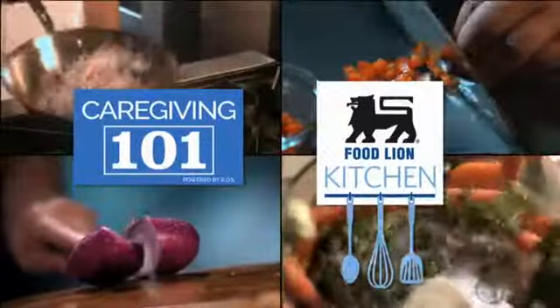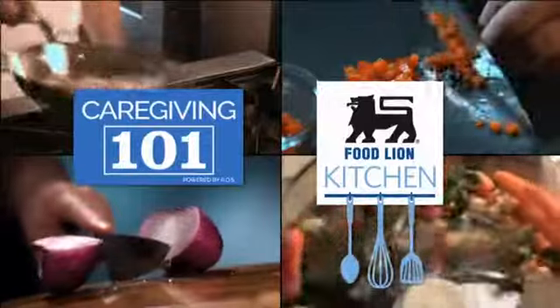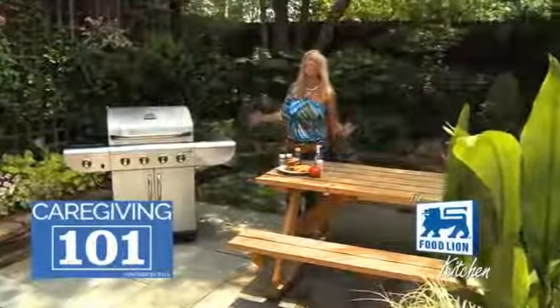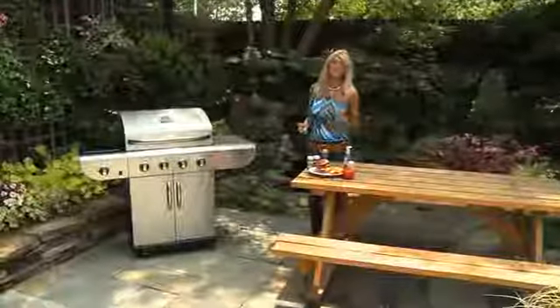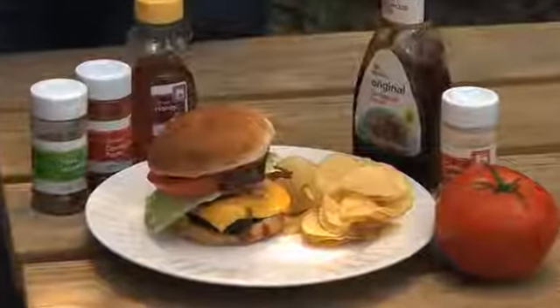Another delicious recipe from the Caregiving 101 Cooking Club and the Food Lion Kitchen. Good morning, everyone. May Kay Buehler here in the Food Lion Kitchen outside, enjoying summertime with the perfect summertime recipe. We've got the grill fired up for bold honey barbecue cheeseburgers.